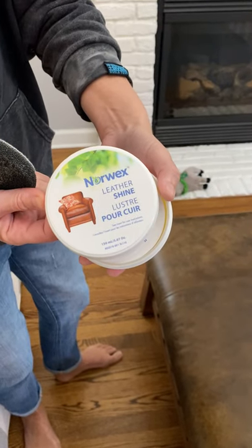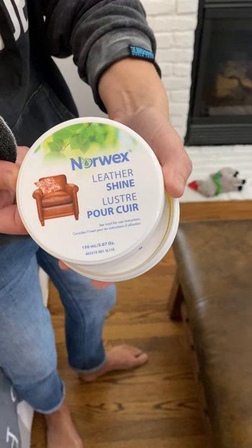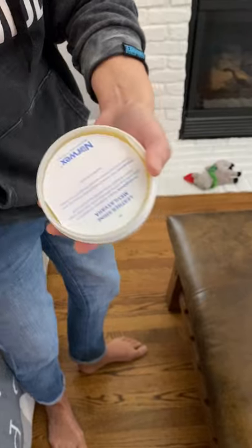Hi you guys, Chris Carlson, your independent Norwex sales consultant. I want to show you our Norwex Leather Shine because this is an amazing product that you can use on all different things, but it's designed to protect and take care of your leather.